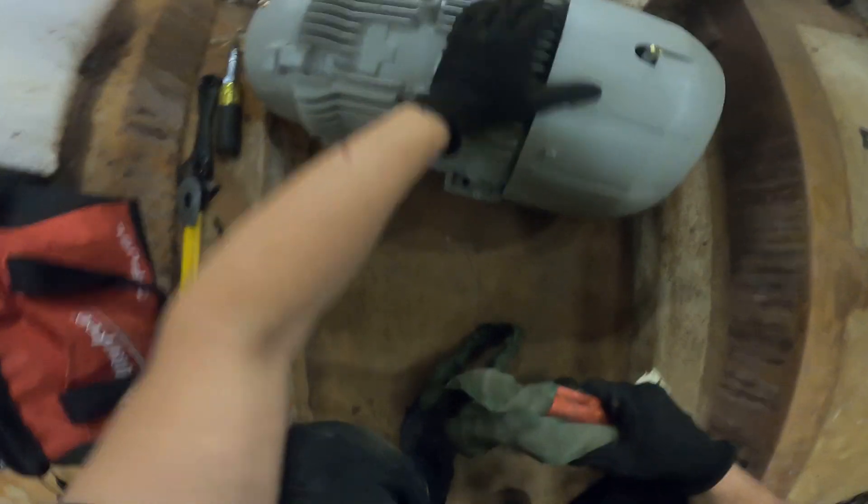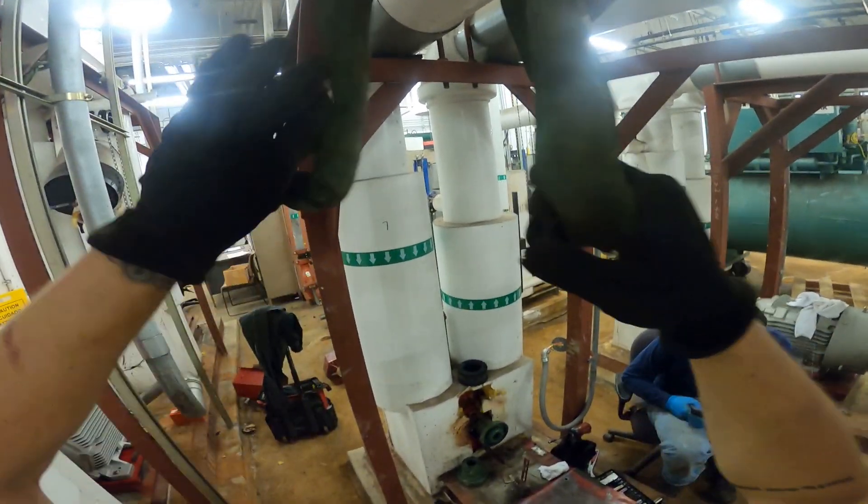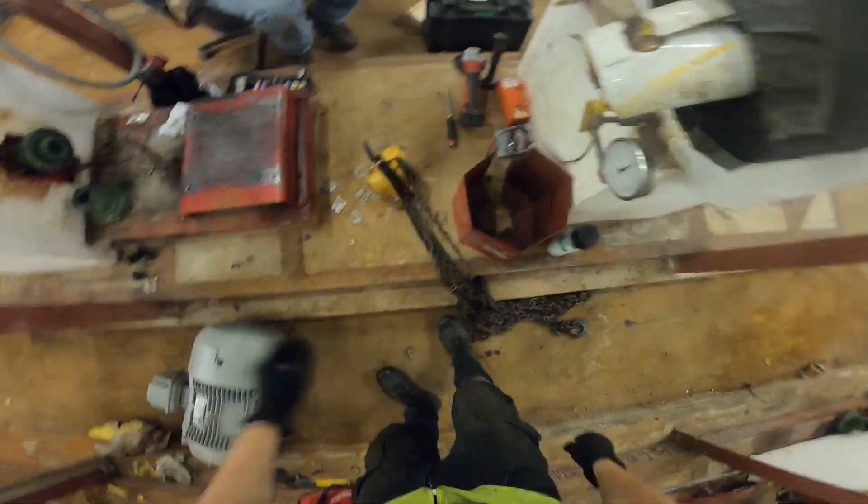Thank you to everyone tuning into Jumper Mantech. So let's start by rigging this motor onto its base. Here's a sling — I'm just going to go across here and hook up a chain block.